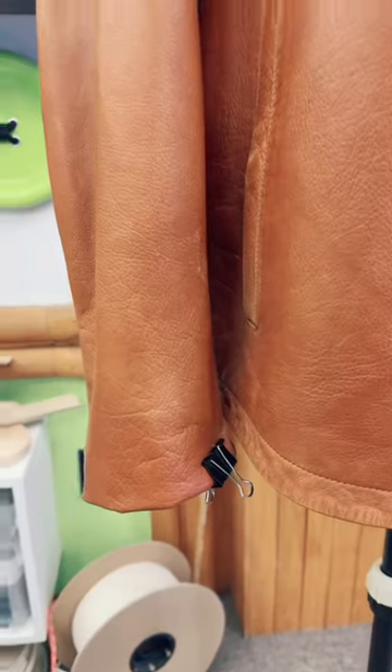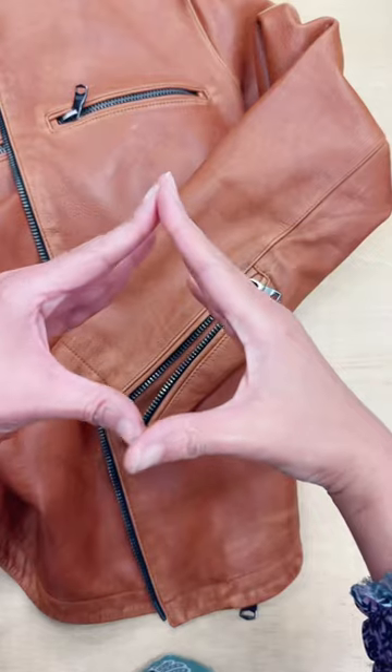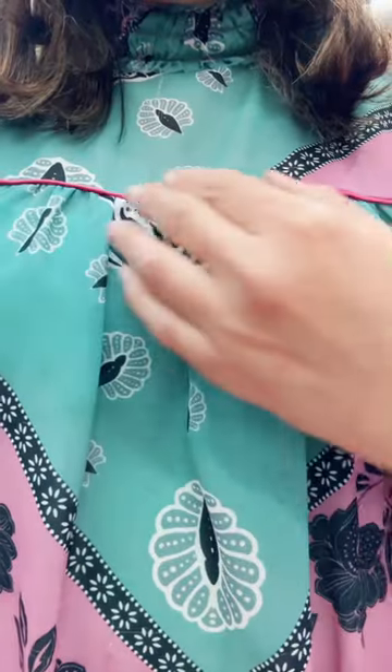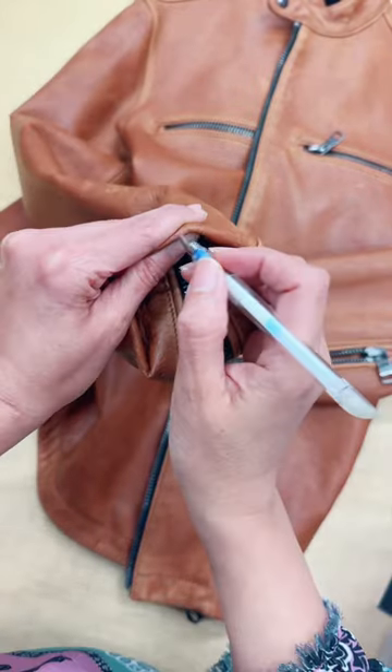I'm not gonna lie, I do experience a brief panic attack each time I need to shorten the sleeve on a leather jacket. But after a few meditation techniques and prayers, I put on my adult pants and commit myself to do a good job.